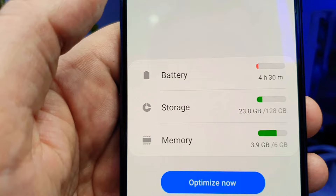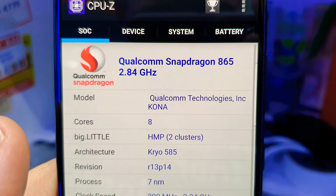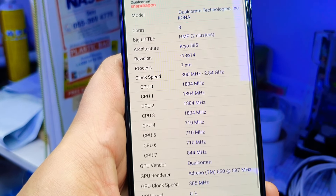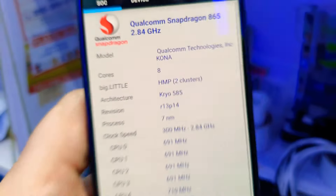It has 6GB RAM and 128GB storage, and you can still put a memory card in. Let me show you the processor — it's a Snapdragon 865, running at 2.84GHz. You can see all the details here.